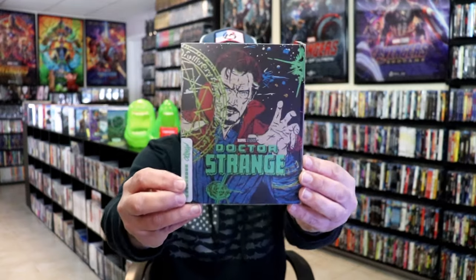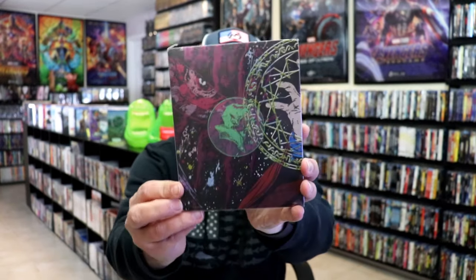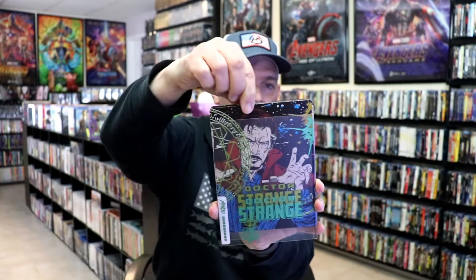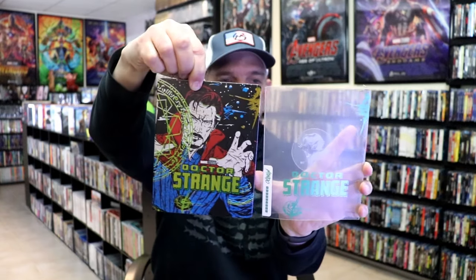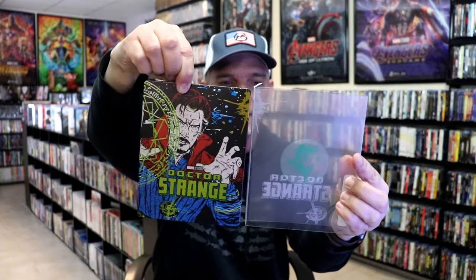I've got the wrapper off and the J card removed. Here's the front of the steelbook. This steelbook does have a clear slip on it with some artwork. As we remove the steelbook from the slip, it reveals this artwork here. You can see what the slip looks like with the artwork on it.